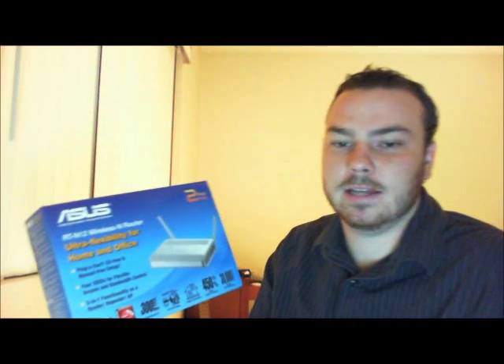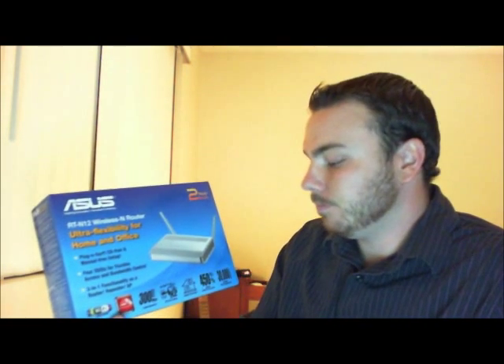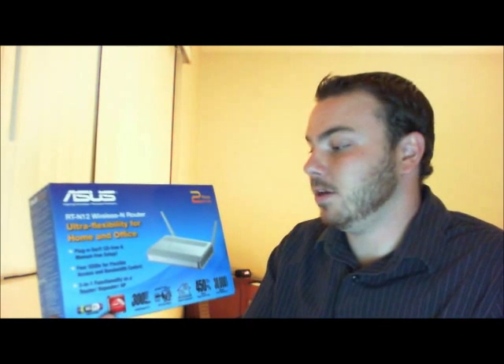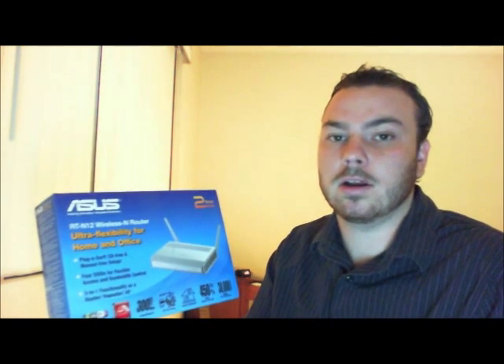300 megabytes per second wireless N speed. It's got pretty good range. The signal strength is pretty amazing. It has antennas that you can unscrew off the back and screw on optional longer antennas.